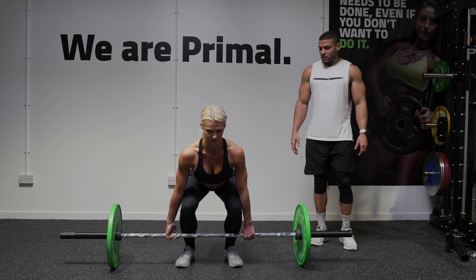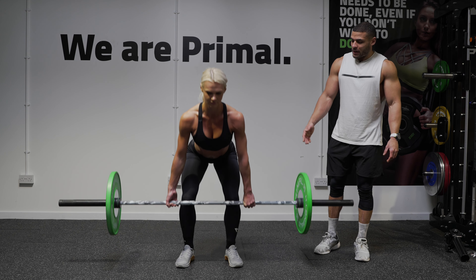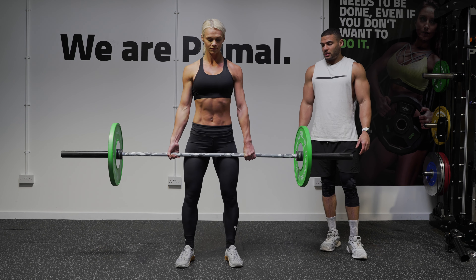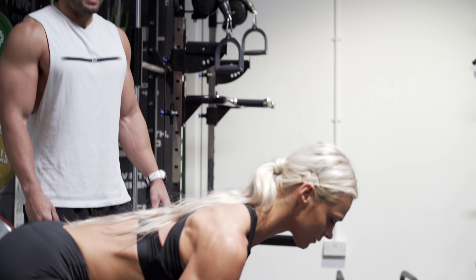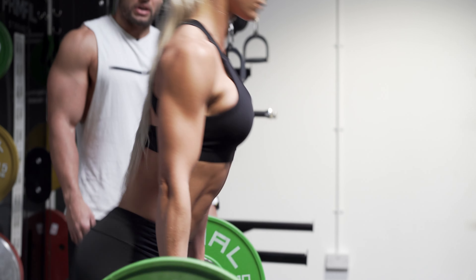From there you're going to bring it slowly off the floor. As soon as it passes your knees, drive those hips forward. Just do maybe three reps. Keep that head position nice and strong — head up, back straight.